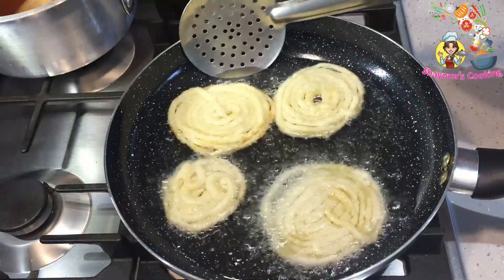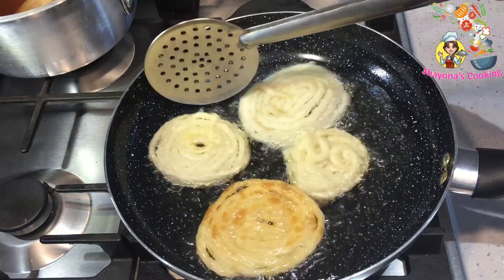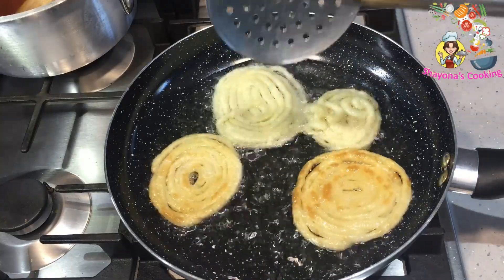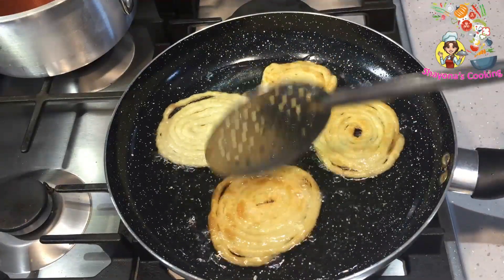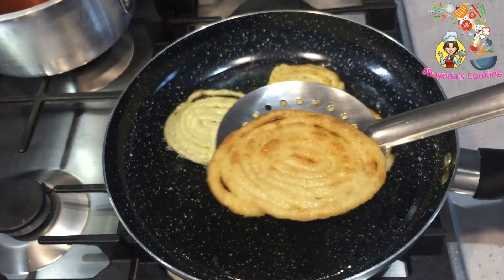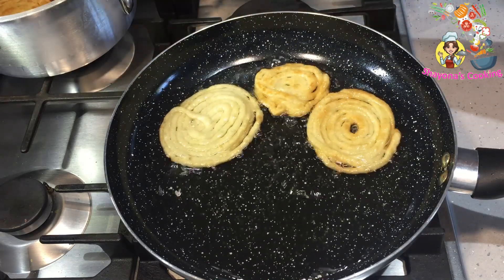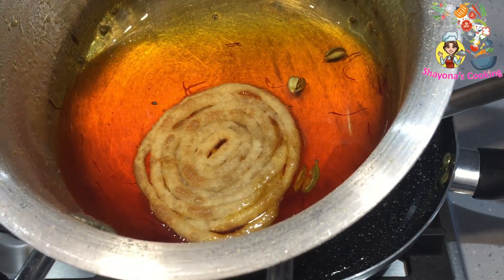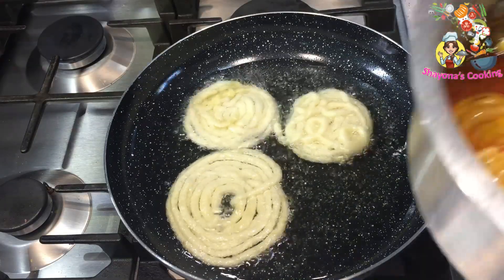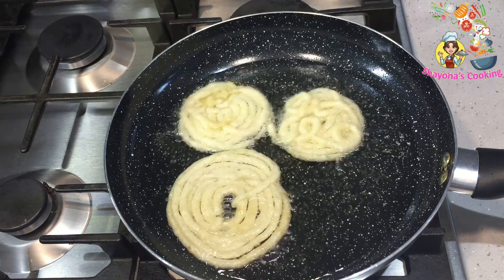Add 1-2-3 minutes to cook the pan. Then add 2 thicknesses of the skin and add 1 minute to each side of the skin, and mix the other side. I will put two in a pot and put it on the pot.